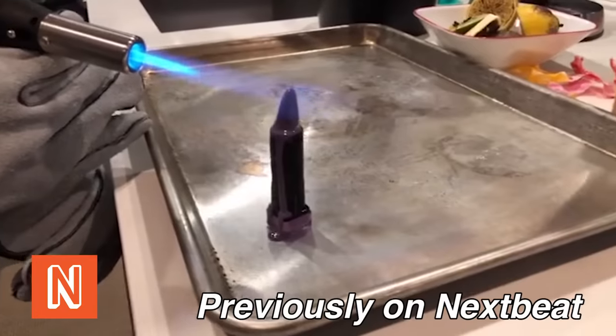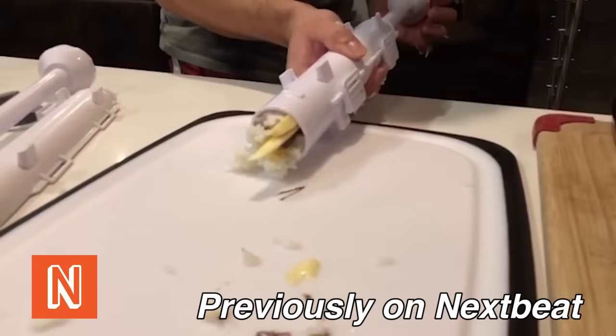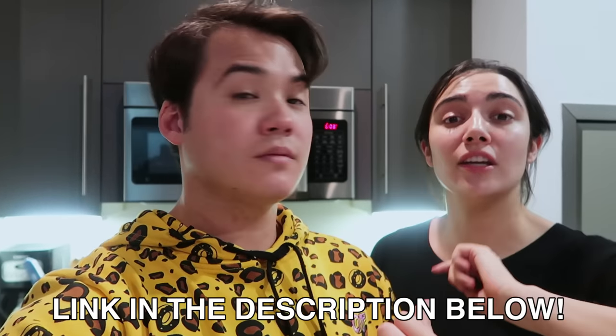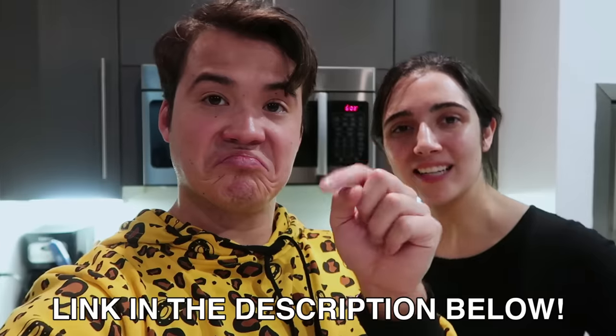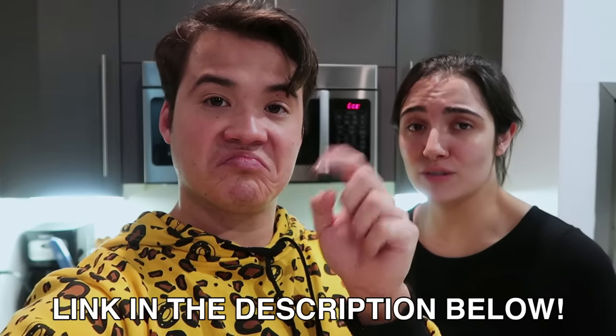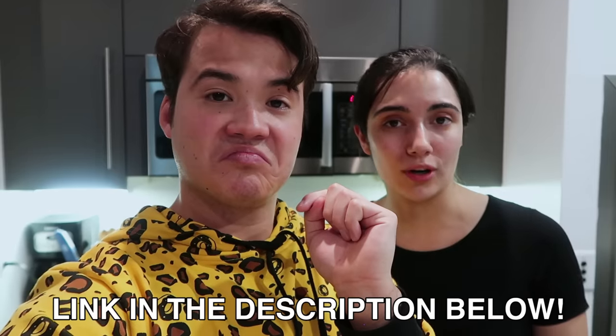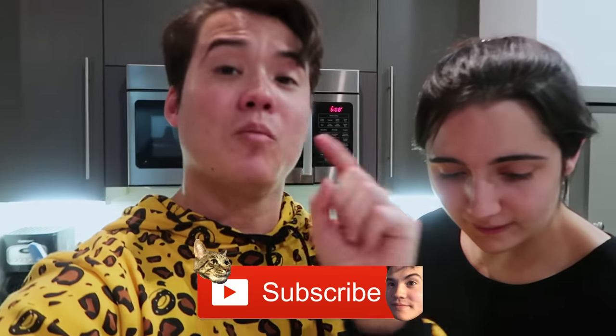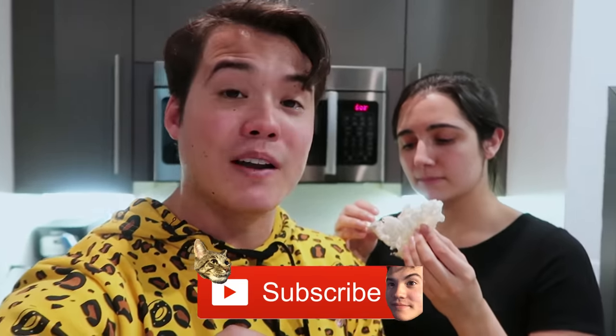When this video goes up, we're going to open a room on Nextbeat and take your suggestions to fry different things in the wok — could be Oreos, could be creamsicles, could be anything you guys choose. Even if this video didn't just go up, you can still click that link and watch our Nextbeat room after the fact. It will still be there. The link will be in the description below. Thank you guys so much for watching. If you liked the video, make sure to smash or gently tap that like button. If you want more videos, smash or gently tap that subscribe button and hit the bell icon for notifications. Thank you guys so much for watching — check out our Nextbeat room and we'll see you next time.